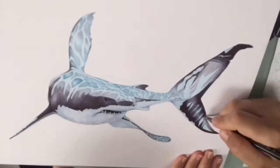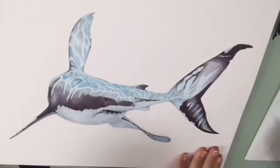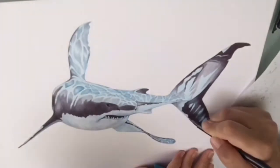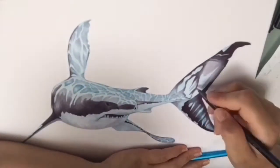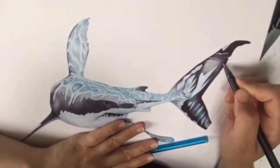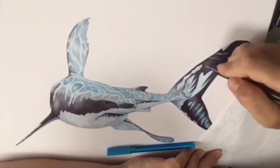animals in cages - that's not really what I like to see. So the shark was a really special experience. I love that, and I would love to see the bigger sharks too, but I think I would be quite scared if I saw them. So I just draw them.